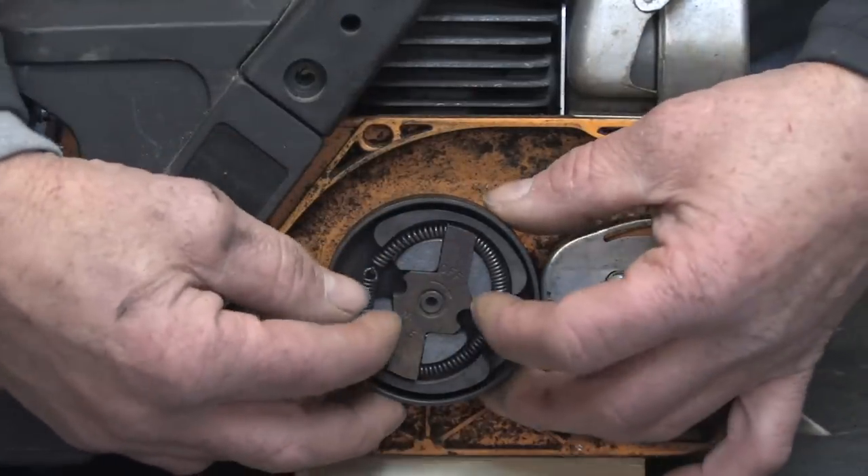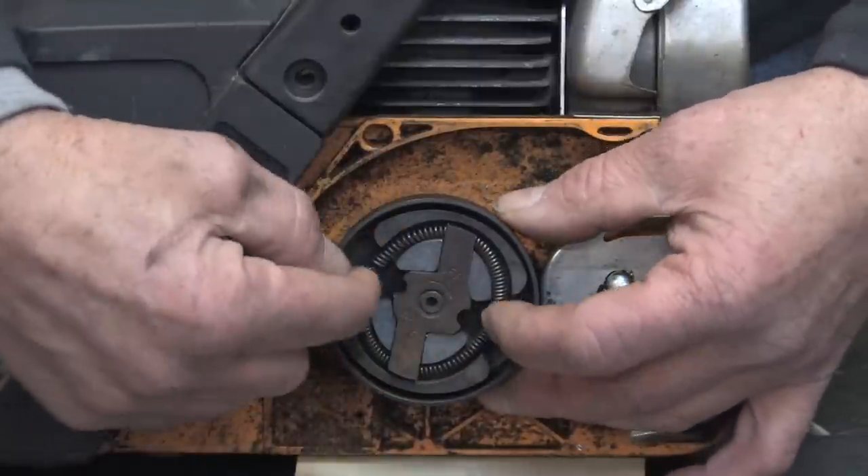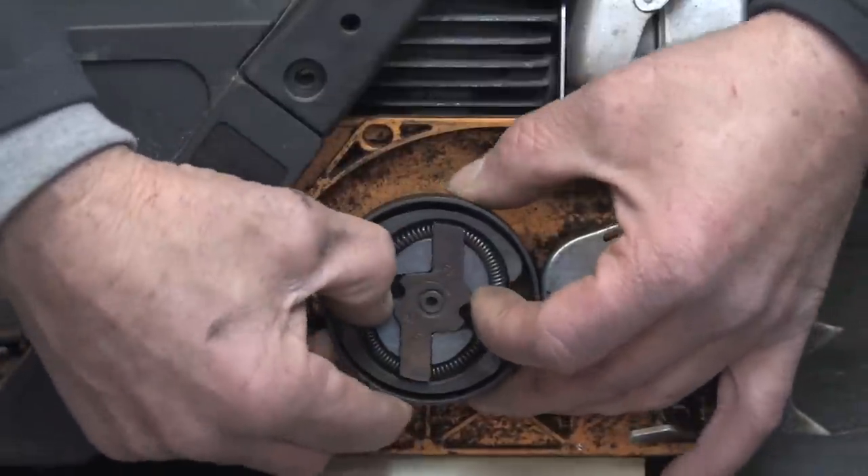As the RPM increases, the counterweights — through centrifugal force — exceed the spring pressure and start sliding outward.